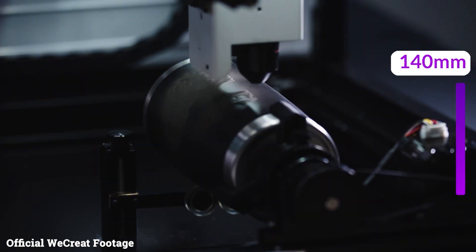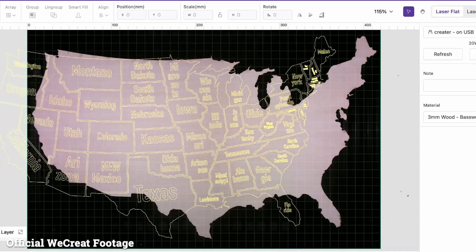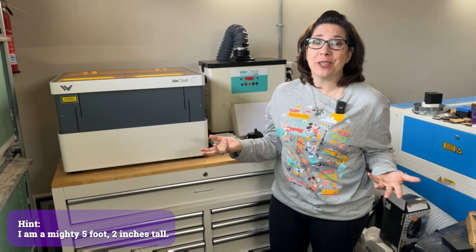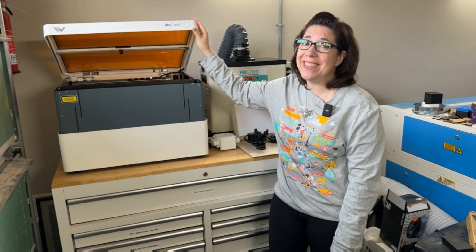Thanks to the built-in high-definition camera, you also have an accurate preview of the material bed, and it will give you autofocus. And consequently, this is a video where you learn exactly how short I am, because as soon as I turned on the We Create Vision after setting everything up, it raised up like this — and that's the door.